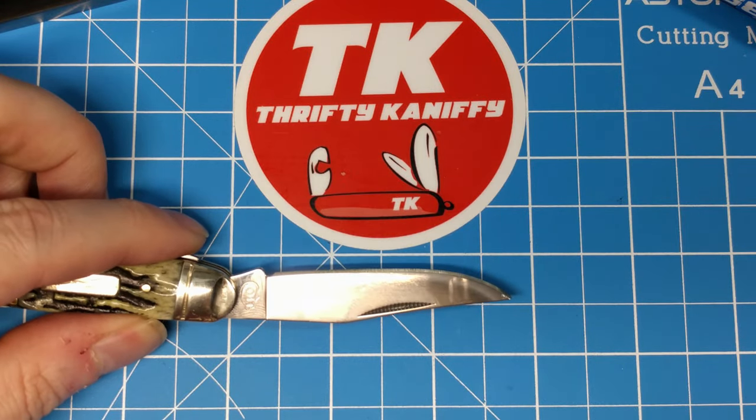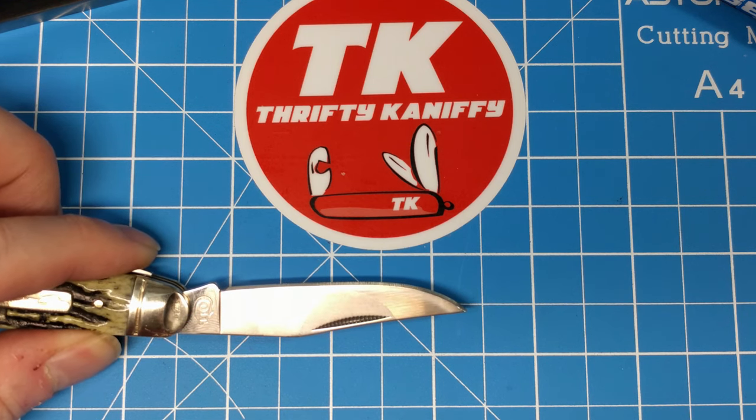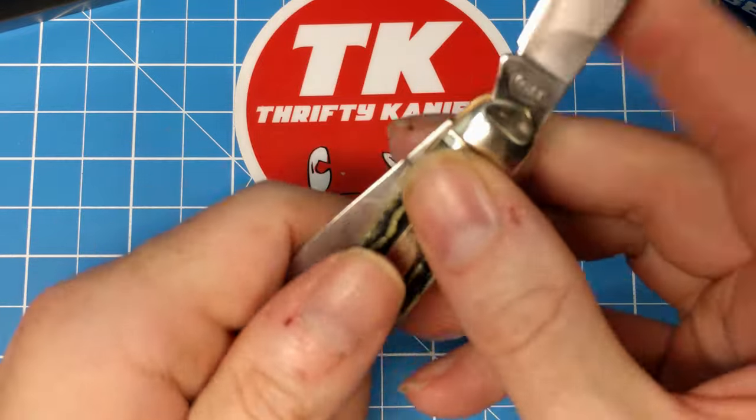Let's take a look at the measurements. We've got a 2¾ inch blade with about a 2¼ inch cutting edge on that main clip blade.